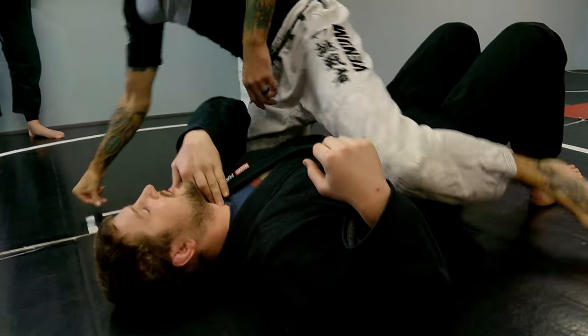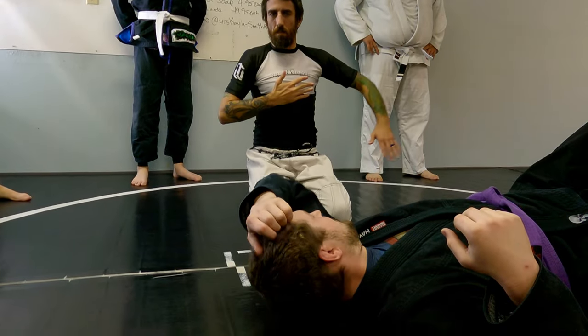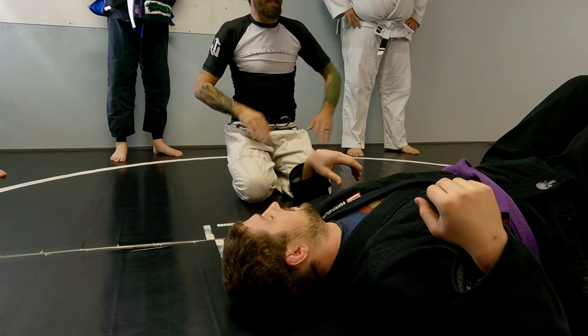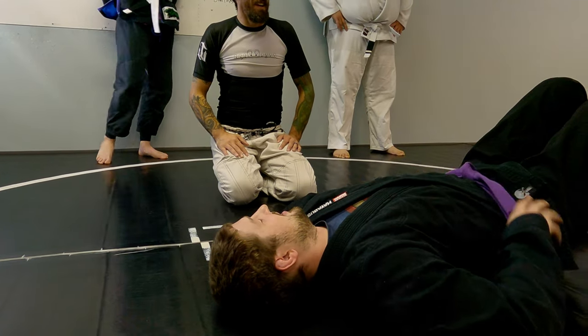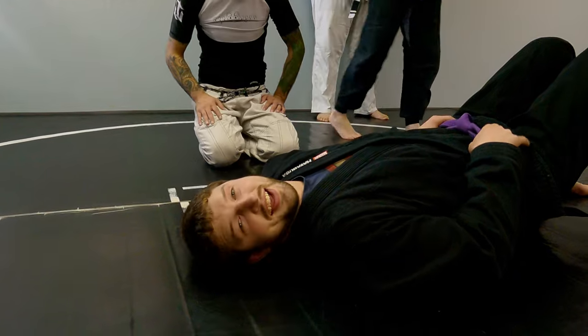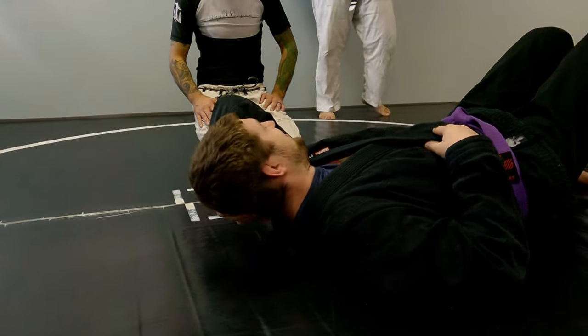It feels like a trachea choke — it's more tricky. Yeah, it's a one-armed guillotine, but it looks like it chokes. That's what you can do in tournaments. How much pressure does it take to crush the windpipe? I don't know. Doctor? 37 PSI. 37 PSI.